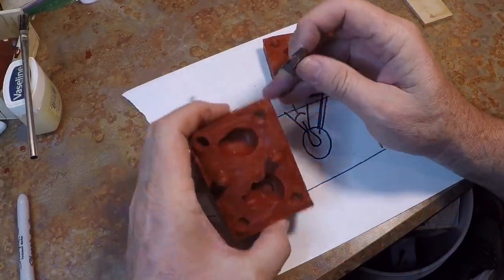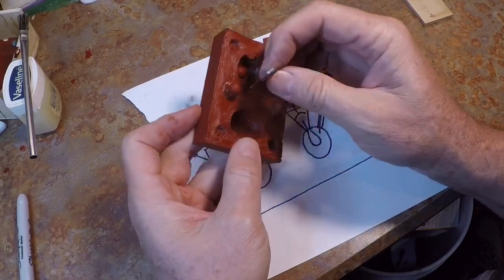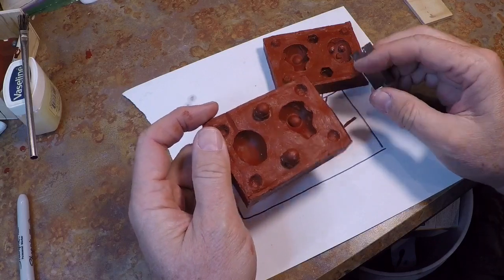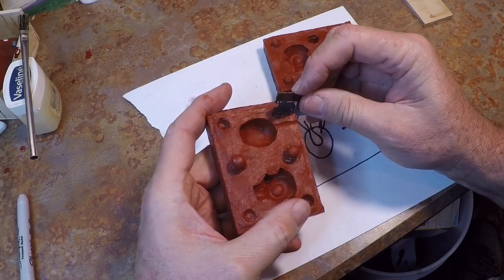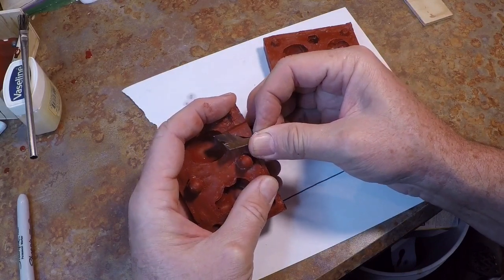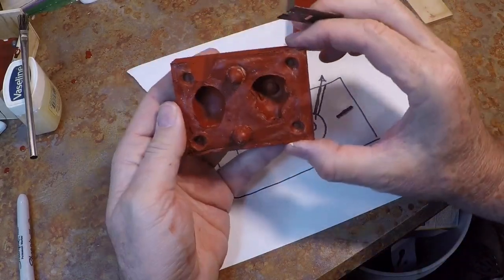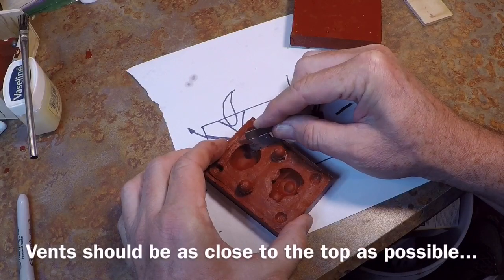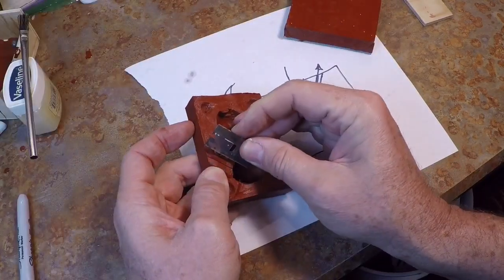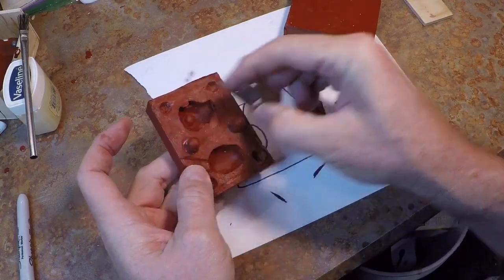I'm using a single-edge razor to cut my sprues. I'll just cut a little channel — maybe three-sixteenths of an inch opening. You can make it bigger, but the bigger you make it, the more cleanup you have to do when you do your pouring. I'll widen it out and cut a deep V like that. As for the vent hole, I'll just cut a little notch on the side. You can spread the silicone to see where your cut is, so you don't make your vents any bigger than necessary — probably not more than a sixteenth of an inch in diameter. The air does not need much of a passage for this to be a good vent.